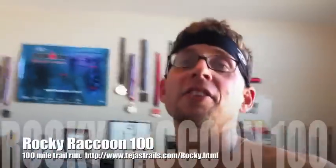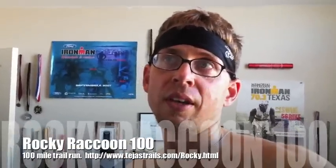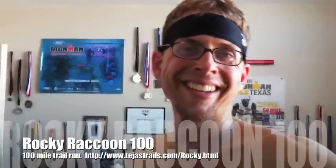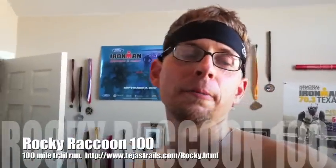I have started finalizing my training for the Rocky Raccoon 100. It's a hundred mile trail race on February 5th - not so much a race, it's a survival. It's 100 miles off-road in the pine forest, rolling hills, stuff like that.